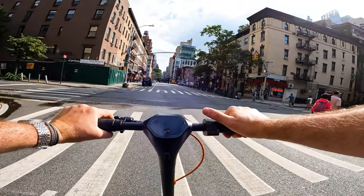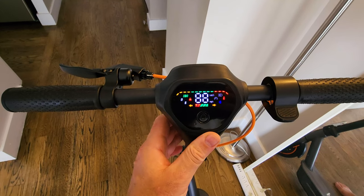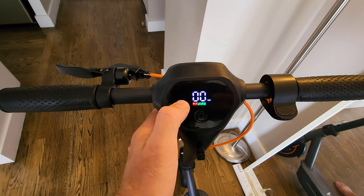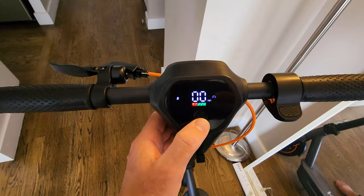The manual is pretty simple — one-button operation. You have the top speed, charge level, miles per hour or kilometers per hour, and the speed level on the display. Double-click for eco mode, double-click for D mode, double-click again for S mode.